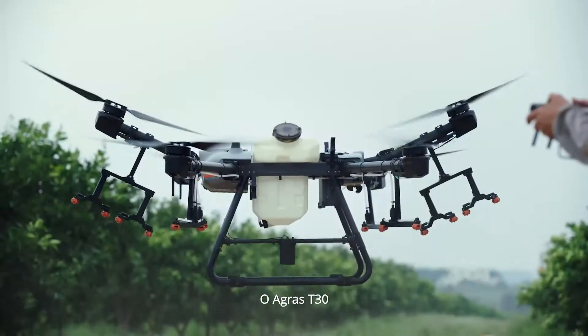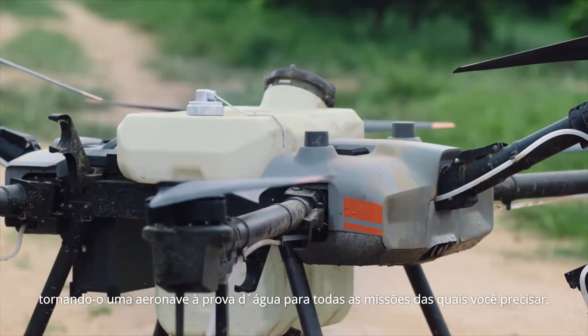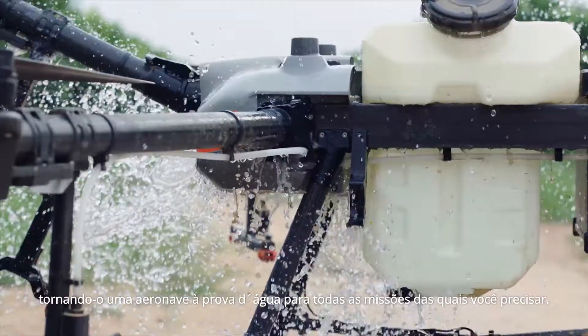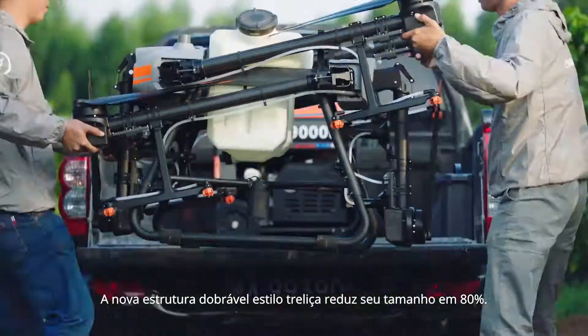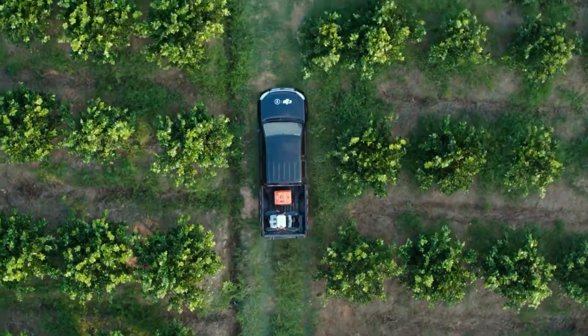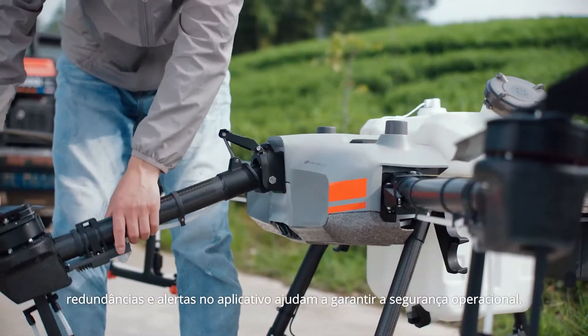The Agris T30 has a resistance rating of IP67 against dust and liquids, making it a waterproof aircraft for every mission. A new folding truss-style body reduces its size by 80%. Built-in safety locks help ensure operational safety.